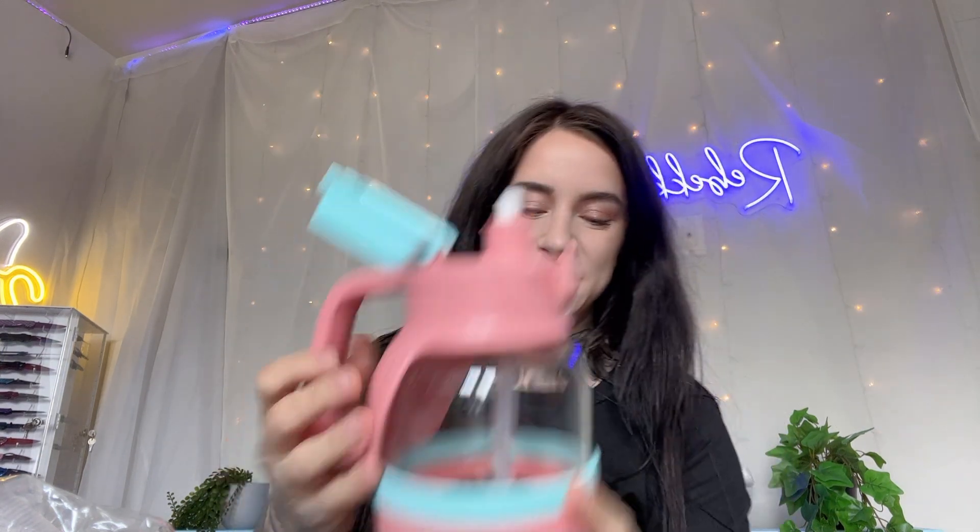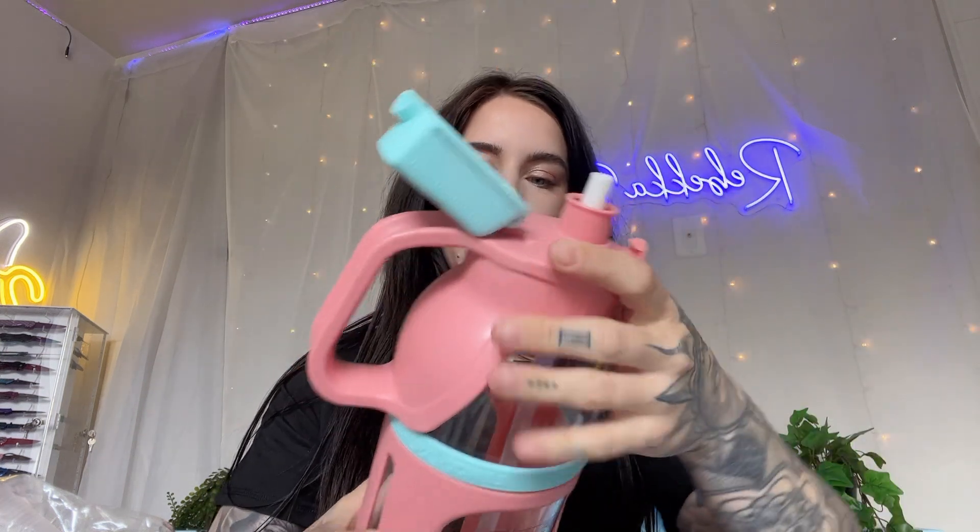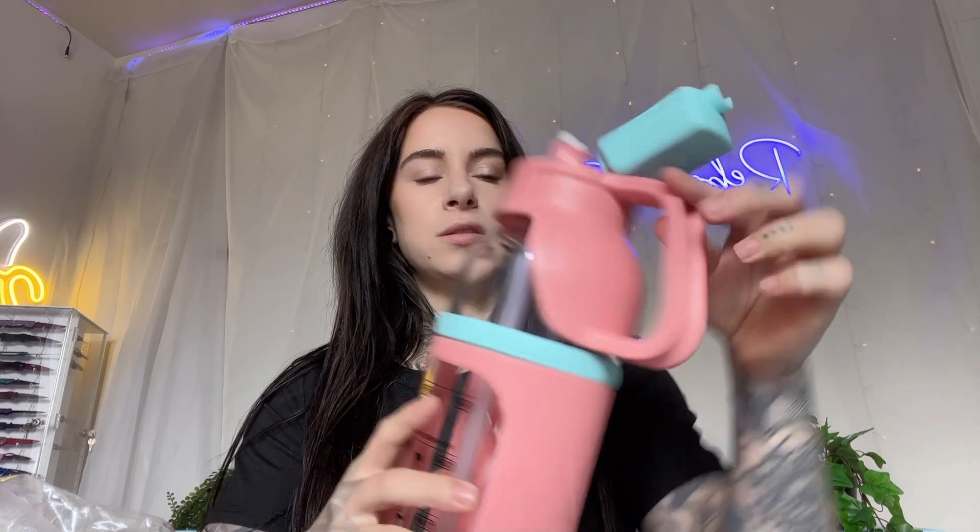So we're going to figure out how to open this together. I like this little safety latch it has. We got the straw that stays in there nice and sturdy. So it just comes off like this. I mean, this thing is heavy duty.